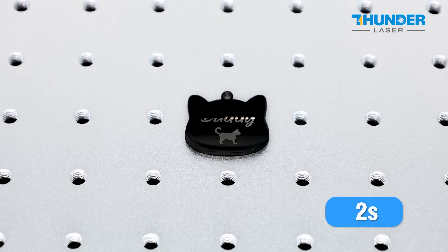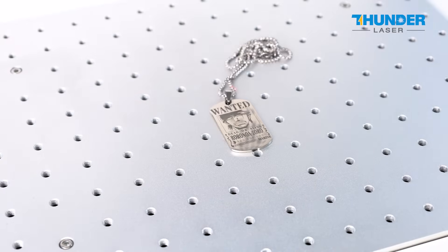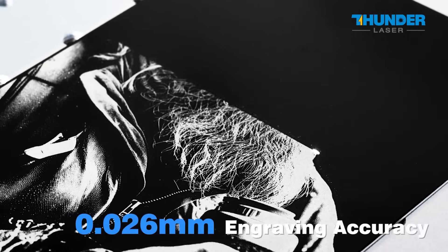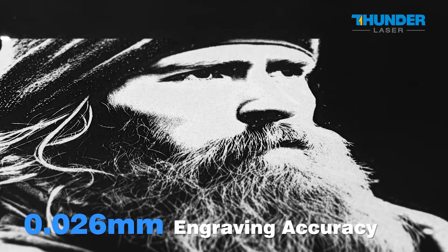It's designed for high speed of 7,000 millimetres per second, which boosts your productivity and generates remarkable results. The high-precision of 0.026 millimetres is perfect for delicate engraving and marking tasks.